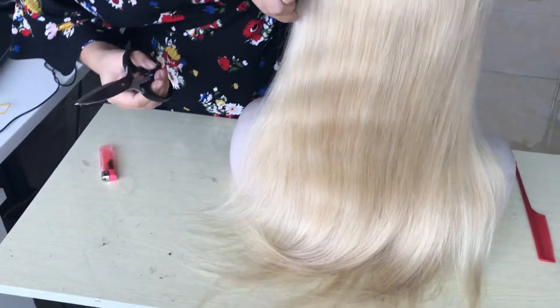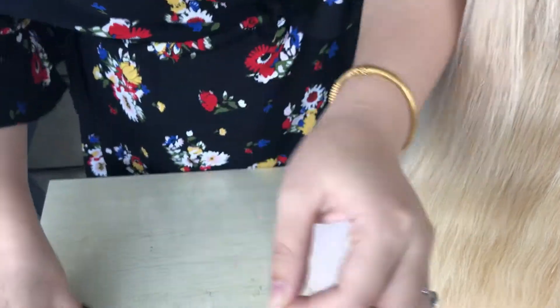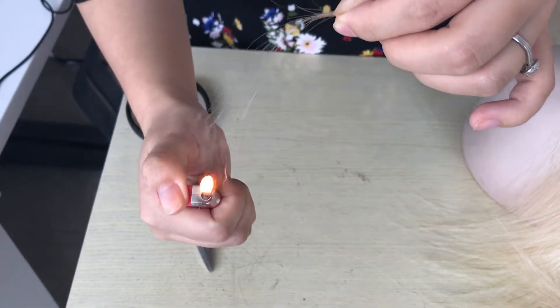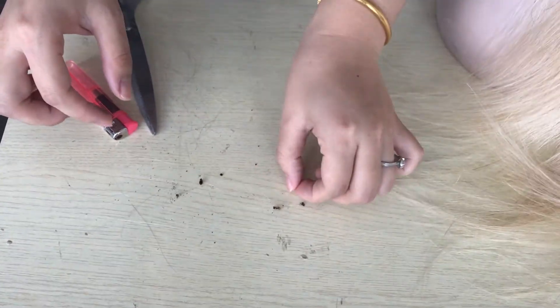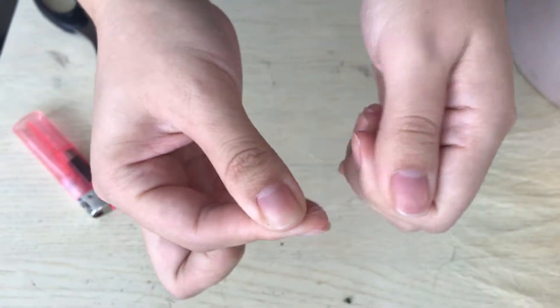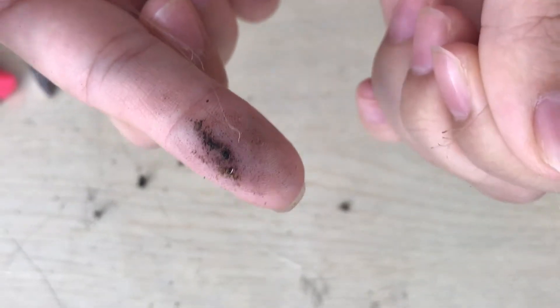Let's see the 630 hair. We also cut only a small strand. Let's burn it. This is what's left — this is all ash, nothing left.